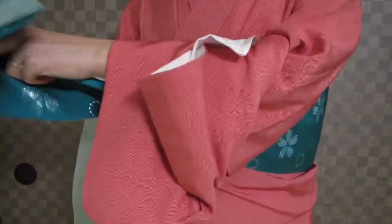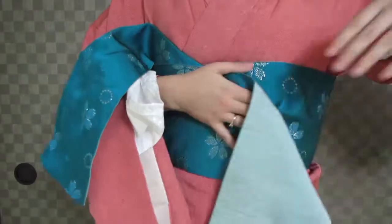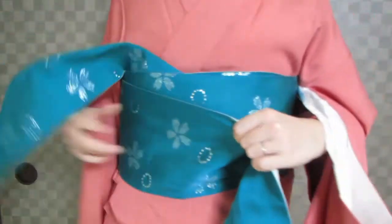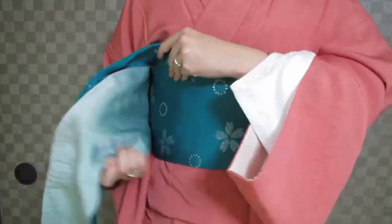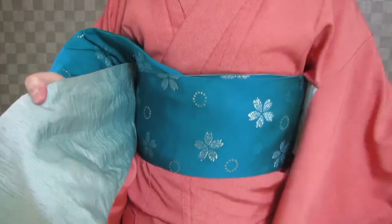Fold the teisaki in half, flip it up, and wrap. If you have a very long obi, you may need to wrap twice, but this one's okay.